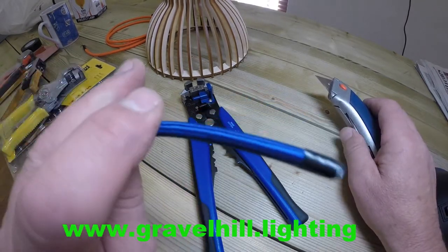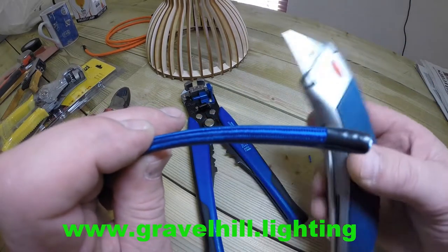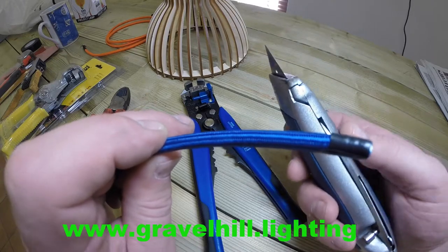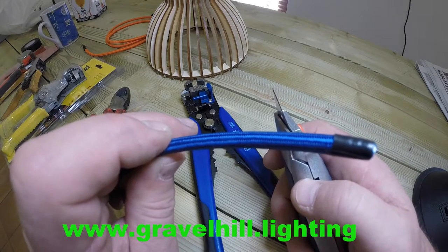Here's a bit of fabric covered lighting cable. And here's a blade, which you will need one of these. Clearly be very careful when you use one of these. We cannot be held responsible for you cutting yourself. You do need to use it responsibly.